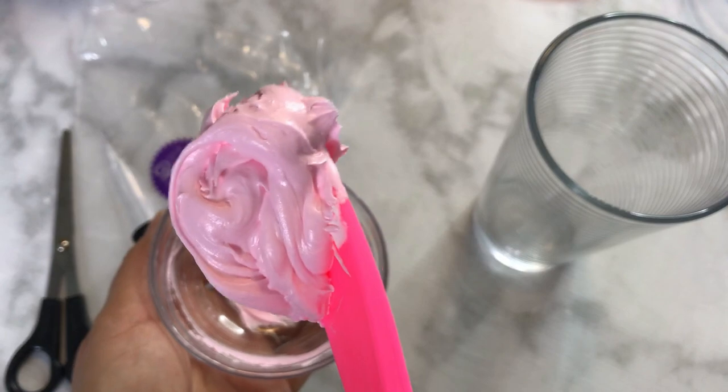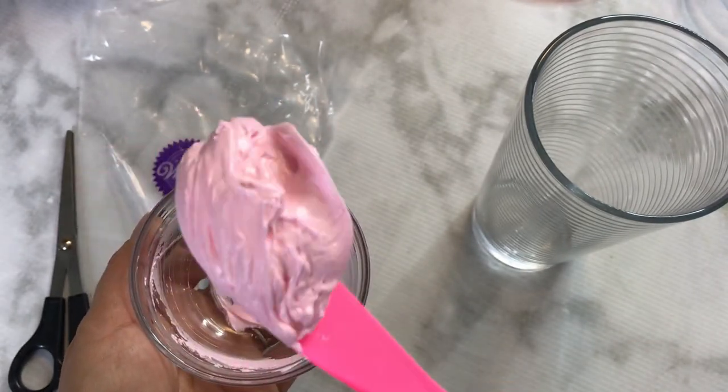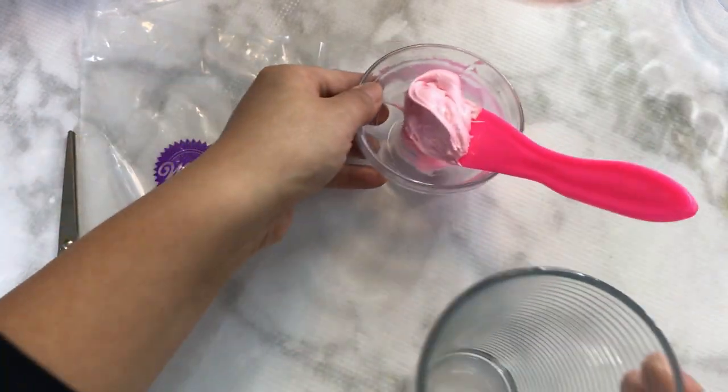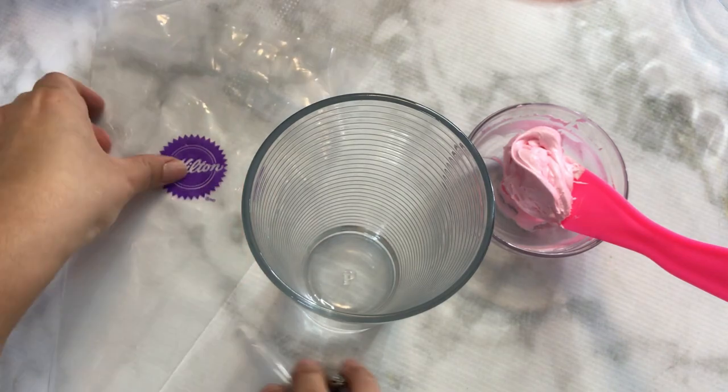Your stiff consistency icing should hold on to your spatula. Be very wary when working with royal icing — while you're not using it, cover it with either a wet cloth or cling wrap or saran wrap.